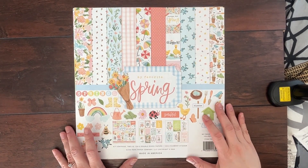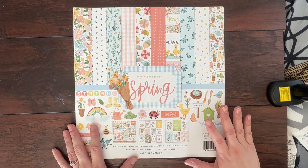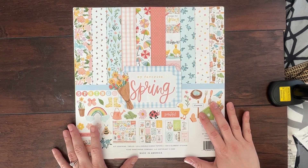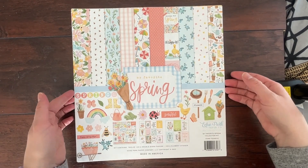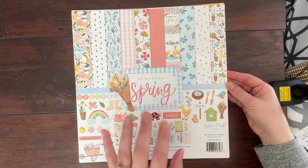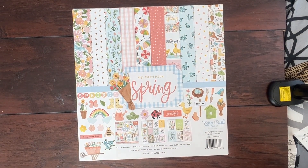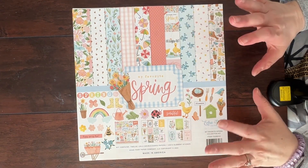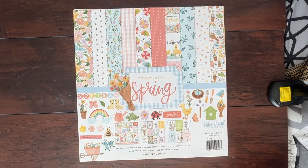Hello, scrapbookers! This is Megan and I am back today with my kit share for the scrapbooking store's March kit. Yes, it is my March kit. So I am posting this a little bit late, but I hope that you will make your way over to the scrapbooking store's website. If you're not already a member of the kit club, go over there and become a member because I absolutely love this month's kit and I'm so excited to share it with you. So without further ado, let's get going.